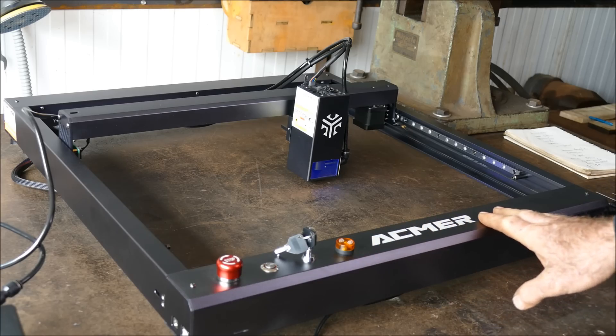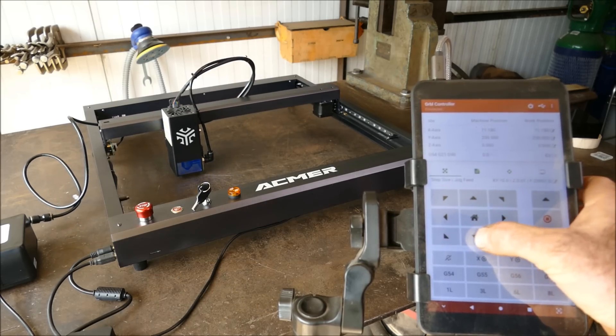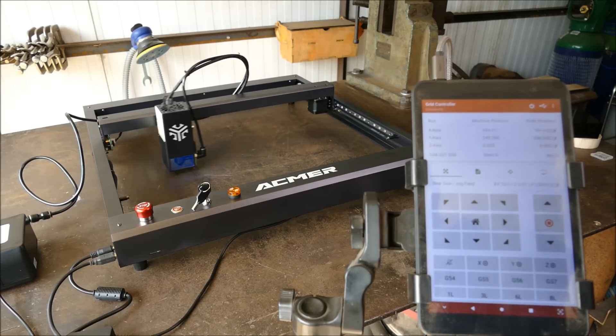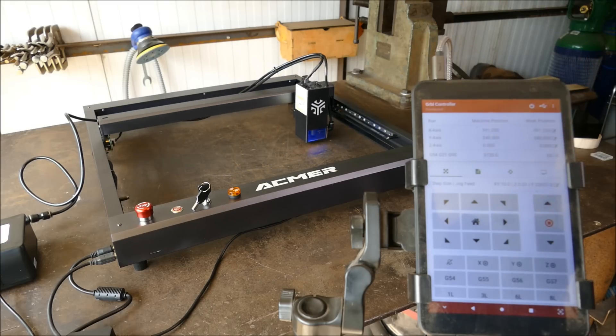From what I can see so far, the quality is fantastic. The machine can be controlled either by a phone or a pad. This is what 24,000 millimetres per minute looks like. Operating noise level is roughly 70 decibels. We'll run some proper tests using Lightburn on the laptop.